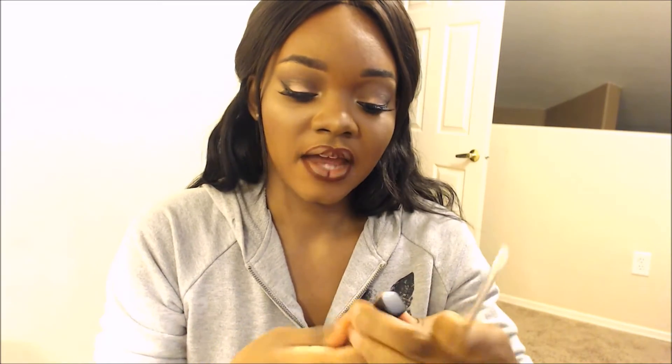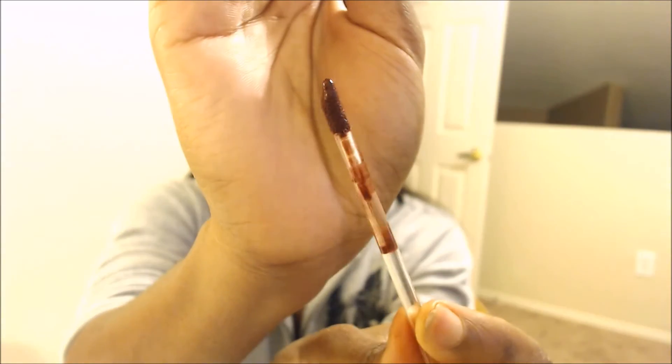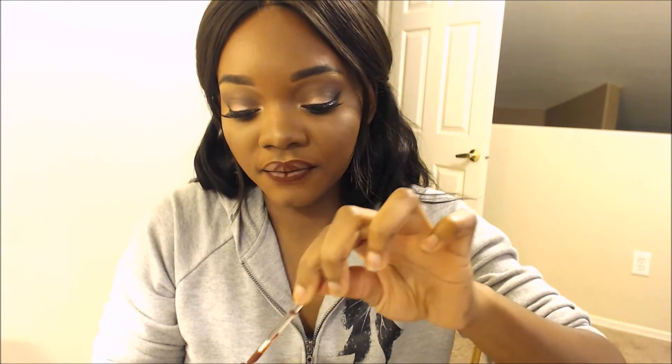For the second step it says to apply a thin layer of liquid matte in Vixen to fill in the rest of the lips. I'm going to use a disposable wand because depending on how I like the formula, I'll probably put this in my kit. This is what the wand looks like, but I won't be using it — I'm using a disposable lip wand. A lot comes out so I'm going to wipe some off first.